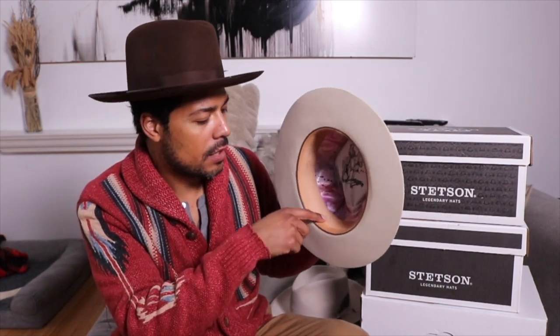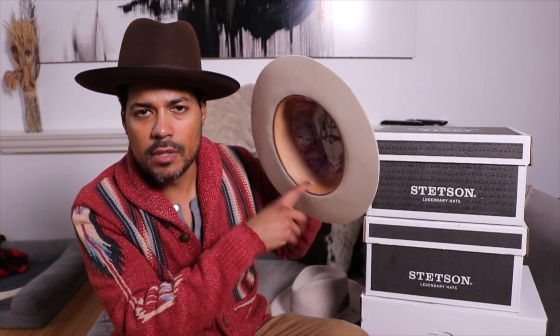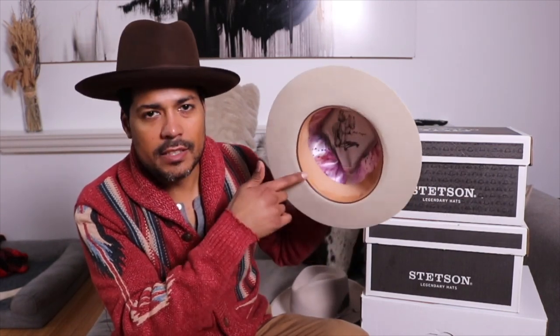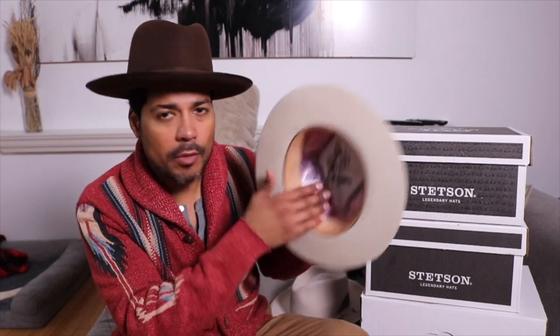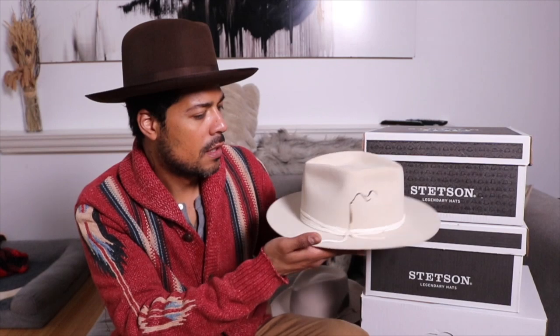One thing that's really cool — look at the inside. This leather band is natural, so with a little bit of wear it's going to start to darken from the sweat and the oils that your forehead and hair put off. It will definitely take on a lot of characteristics from your sweat, your hair, and the oils. The interior lining is just really well done. Very excited.